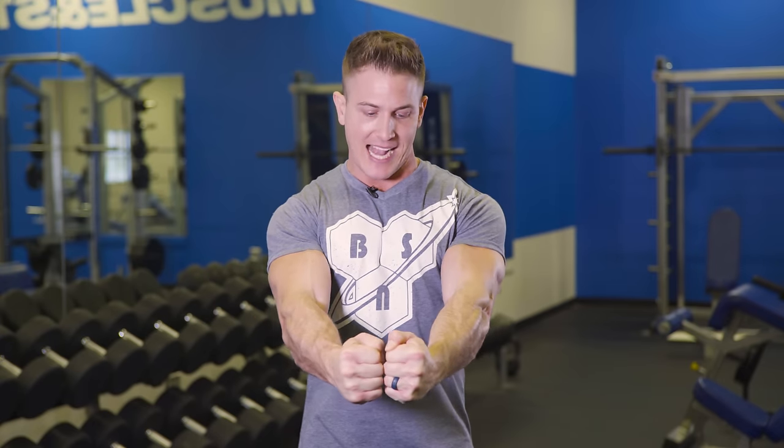Being able to focus on that hard flex at the top of the movement right here is going to help teach you to flex your chest and increase that mind-muscle connection, to make any chest exercise you do a bit more effective. Now, what happens during the negative and at the bottom of the movement? You build the most muscle — you get the most muscle damage for regrowth — during the negative, and also when you sit in that stretch at the bottom of every single repetition.